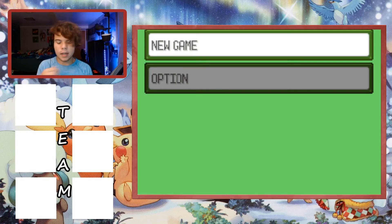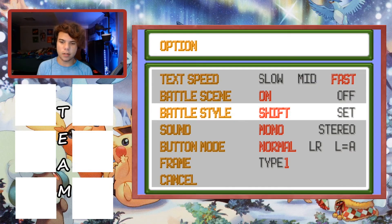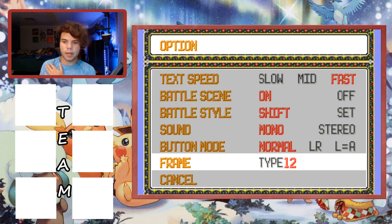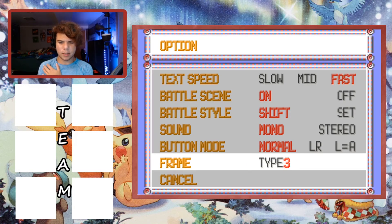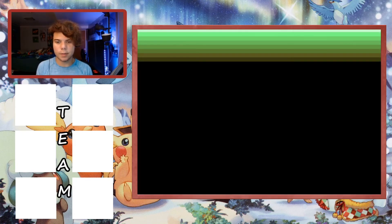Let me get into the options real quick - fast speed, battle scene on, sound. For the frame setting, I always like two. I've always enjoyed the two-frame in Pokemon - I think that was probably the frame for Gen One. Alright, it's saved. Let's go new game and get into it.